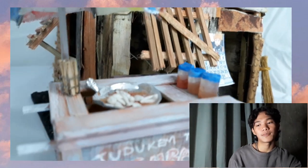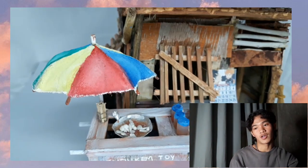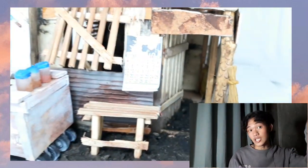Dun sa ginamit kong mga materiales dito ay mga recycled materials lang. Ito ay mga materials na makikita lamang sa paligid-ligid.